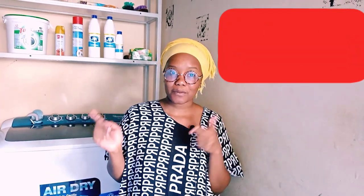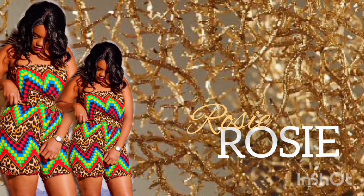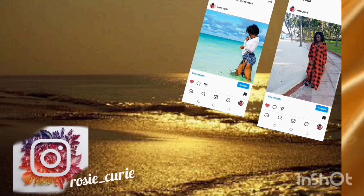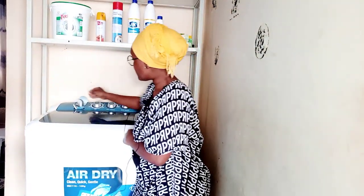Hi guys, welcome back to my channel. Today, as usual, it's the weekend and the weekend is always for the house chores. I decided to do laundry today to show you guys how washing machines nowadays have made life so much easier. Join me and make sure you subscribe to my channel, watch this video, share with your friends and like.